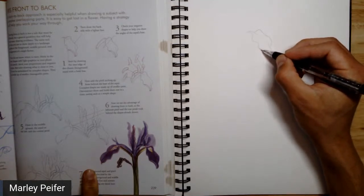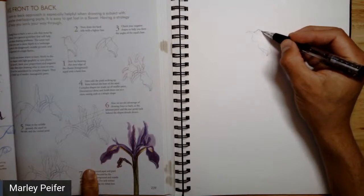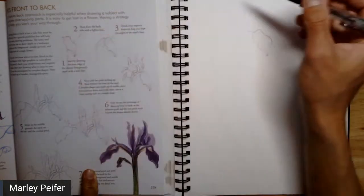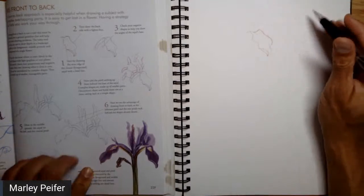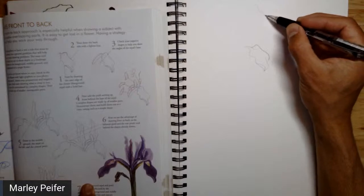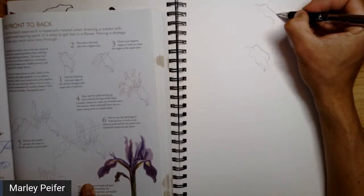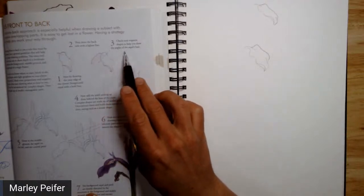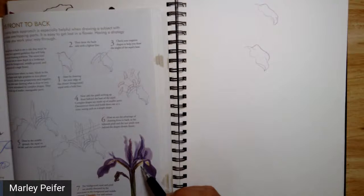You can see I did that one surface. Now I'm going to go back and do the line that indicates where it's folded over. He recommends using a darker line here — line variation can help. Use a darker line for the further-away line. I sometimes like having an extra sheet of paper for messy mark-making; it takes the pressure off the main drawing. Next he says: check your negative shape to help you draw the angles of the sepal base.